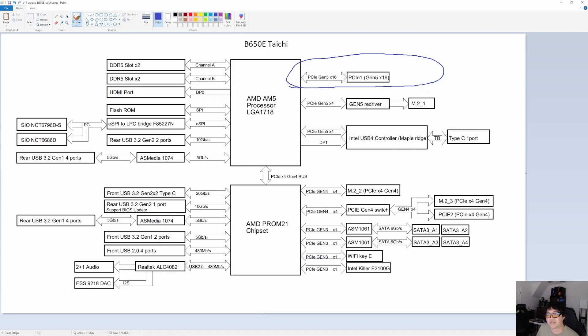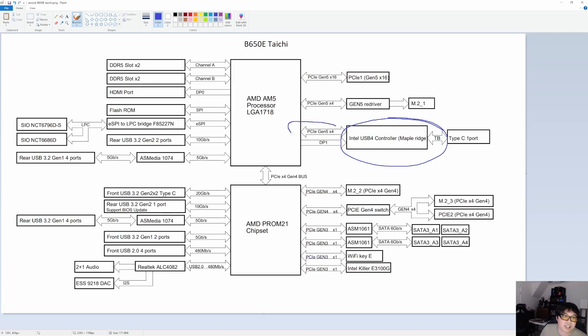The graphics card slot is Gen 5 capable, and there's a Gen 5 x4 M.2 drive slot — apparently using a redriver for that first M.2. Here's where it gets interesting: ASRock has taken the Intel USB4 controller and wired it to the last four Gen 5 lanes. They've also taken one display output and wired it as a DisplayPort input into that controller, so you can get integrated video output from AMD's integrated graphics through the Thunderbolt port on the back — not just from the HDMI port.